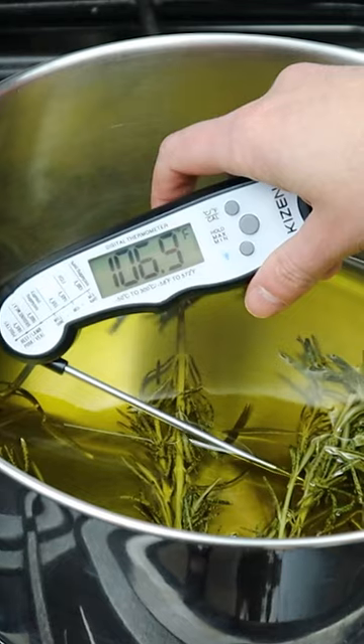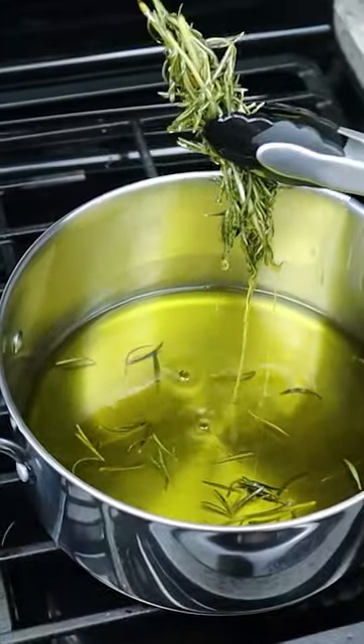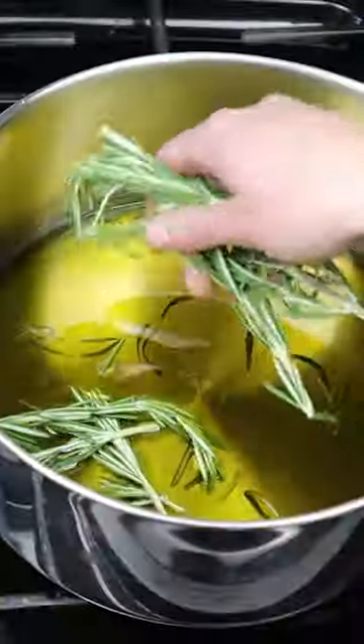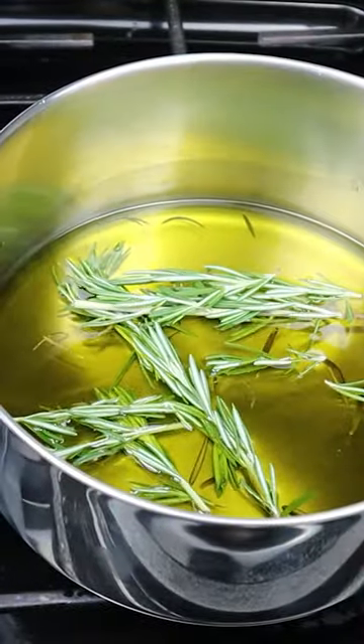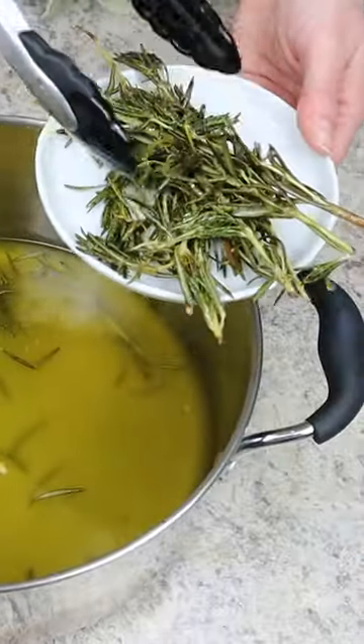Then allow the mixture to cool until 120 degrees Fahrenheit and remove and discard the rosemary. Then add in a new batch of rosemary and repeat this process two more times to make sure that the olive oil is super infused and delicious.